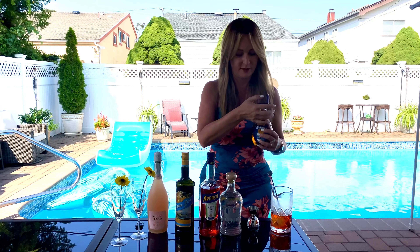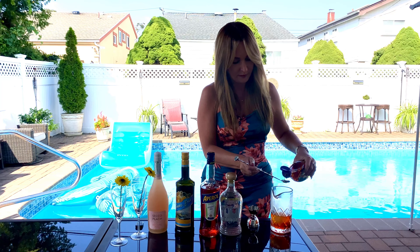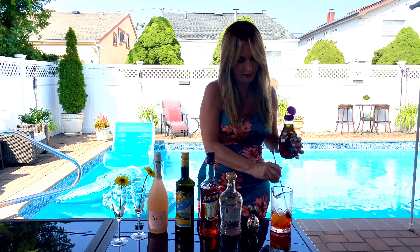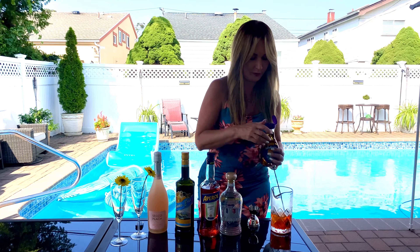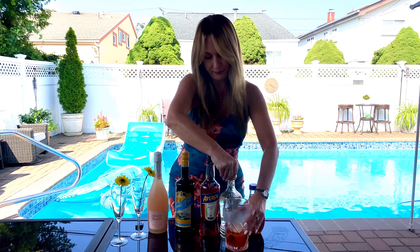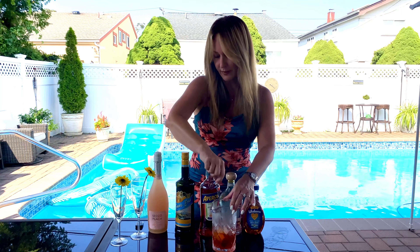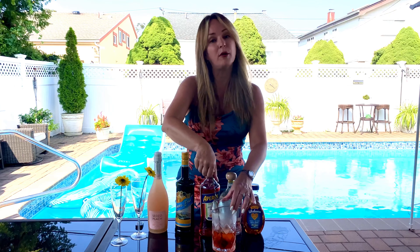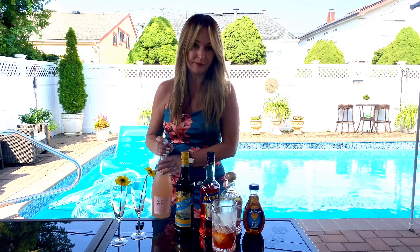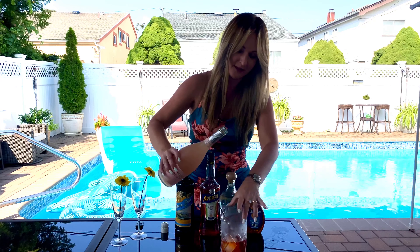So I'm just going to put half an ounce of Amaro. And because I want to make it a little sweet, I'm going to put one bar spoon of this agave syrup. So this is my base of the cocktail.